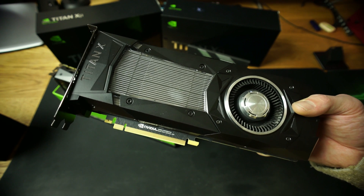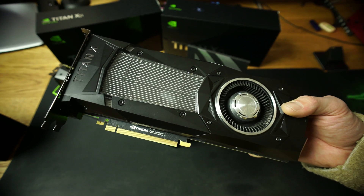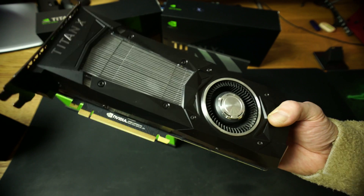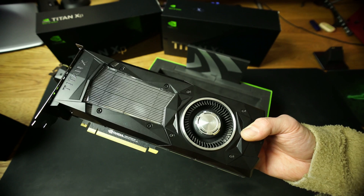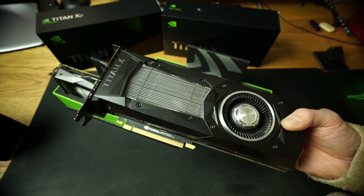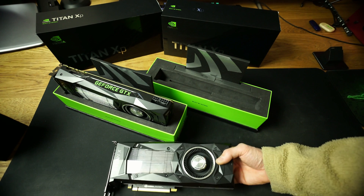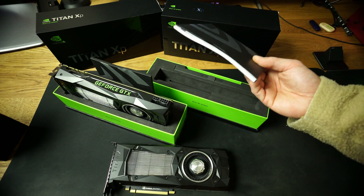which is the Titan Volta — for $3,000, which is a ridiculous price. The price range of this Titan XP is 1,300 Euro, or 1,200 dollars in the US. So this is still a reasonable price compared to the Volta, which is really ridiculous.